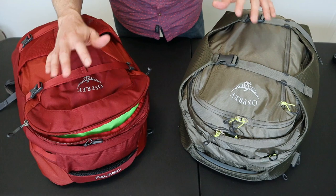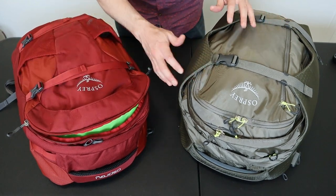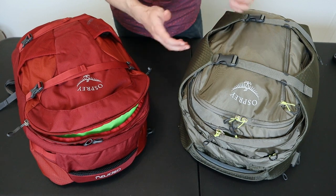This video will be mostly a side-by-side comparison between the features on these two packs, and in future videos I'll go into more detail on how to pack these bags and show you a comparison between the 30 and 46 liter version of the Porter.